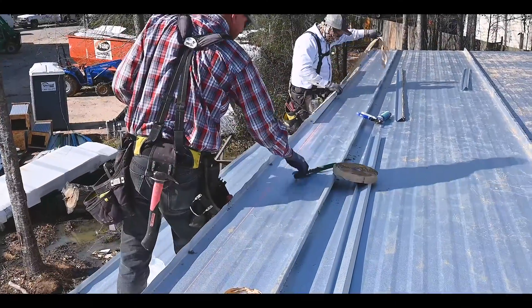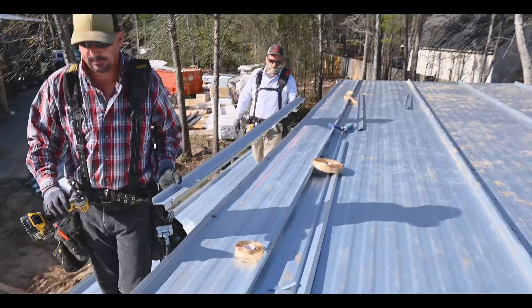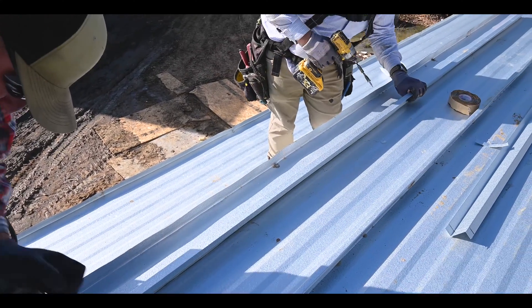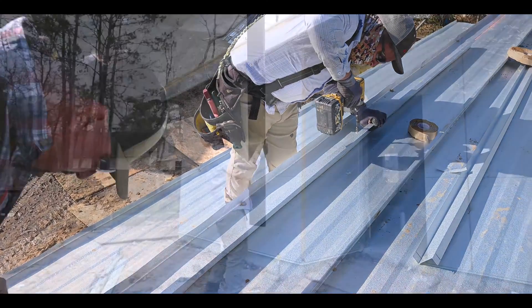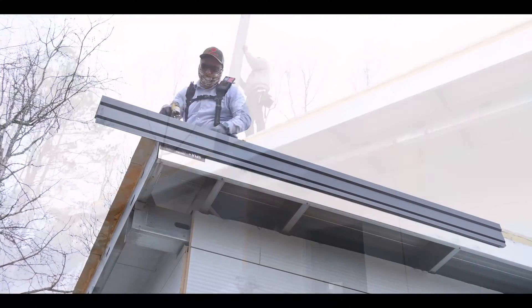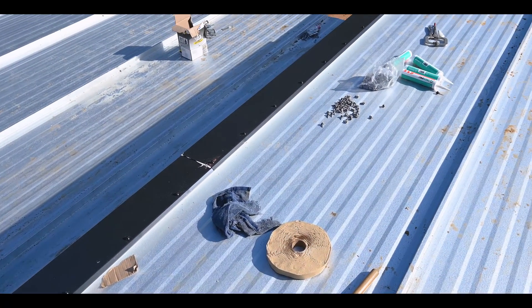The installers need to understand the erection drawings, and EcoSteel provides excellent drawings for this roof product. If you follow the guidelines, you will have a watertight roof assembly and it'll look outstanding when the trim is all finished. You've also got caulking to prevent water infiltration at any of the joints.